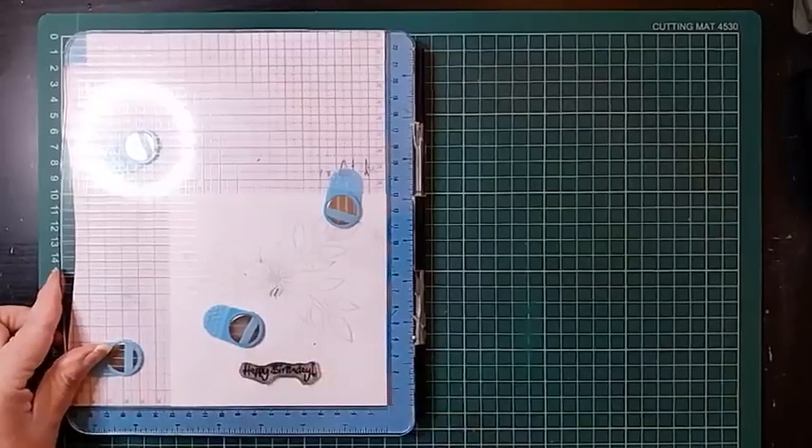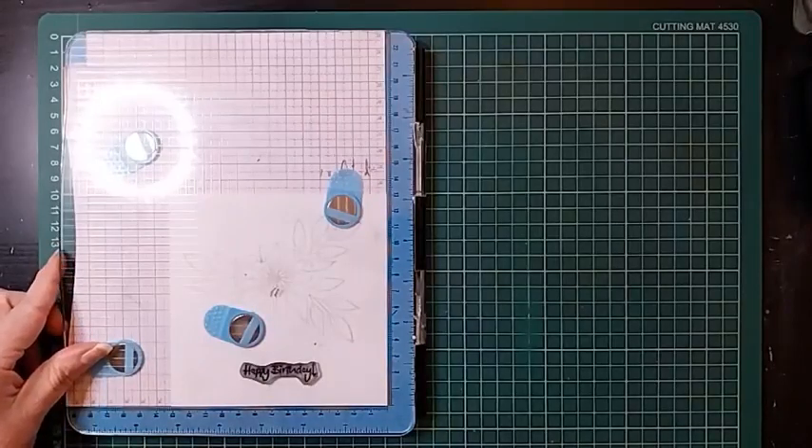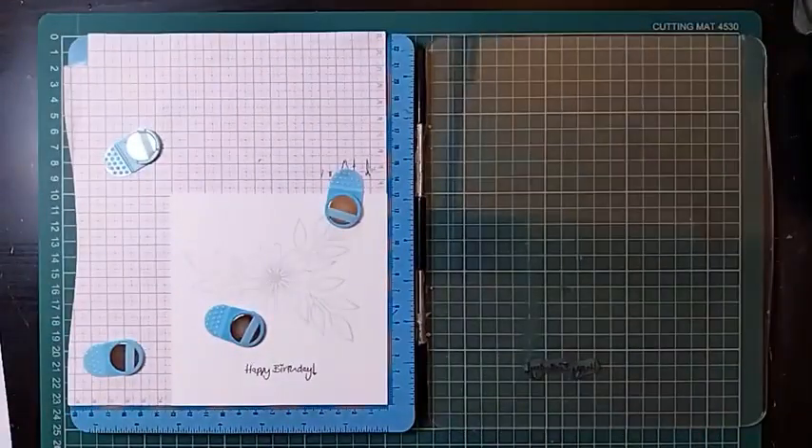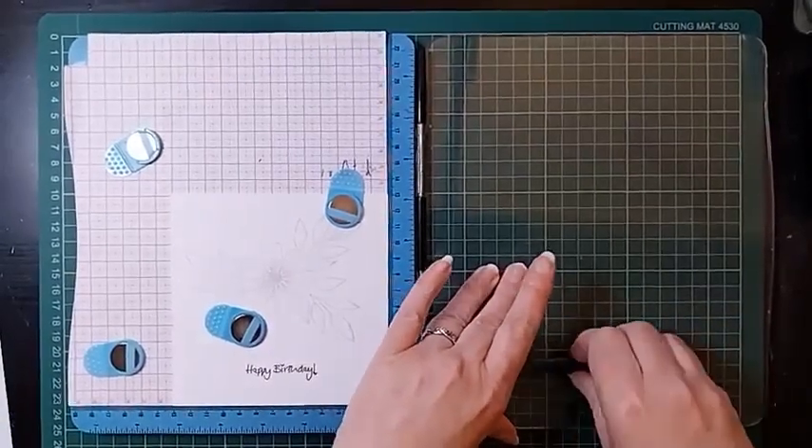I'm using the grid on here to line this up nice and straight. I keep quite an old ink pad — it's the fade-out no-line colouring ink, but quite dry, which I find is great for sentiments because you don't want them getting too gunged up with a lot of excess ink and distorting the fine text. And you have a lovely sentiment — that's all our stamping done.